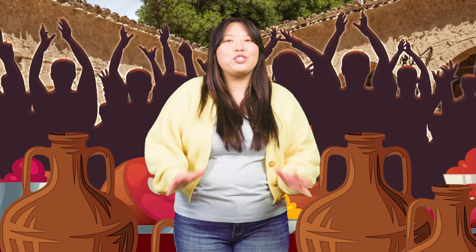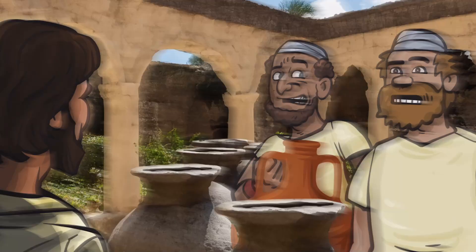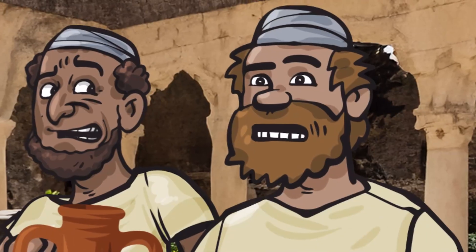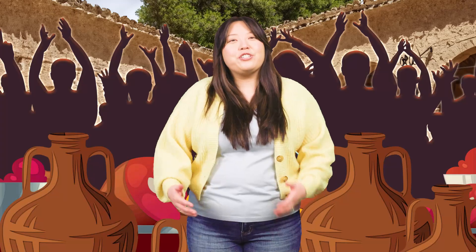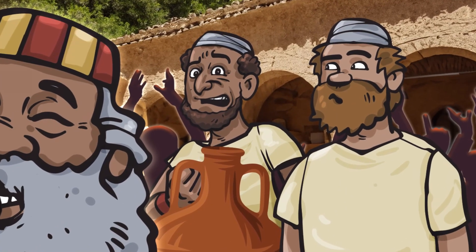Six giant stone jars stood nearby. These were used for ceremonial washing and could each hold more than twenty gallons of water. 'Fill the jars with water.' 'You got it, boss.' 'Why are we doing this again?' 'His mom said we have to.' 'Makes sense — you never want to disobey somebody's mama.' After the jars were filled, Jesus told the servants, 'Now dip some out. Take it to the person in charge of the dinner.' One cup of water coming up! Hey, this looks different.